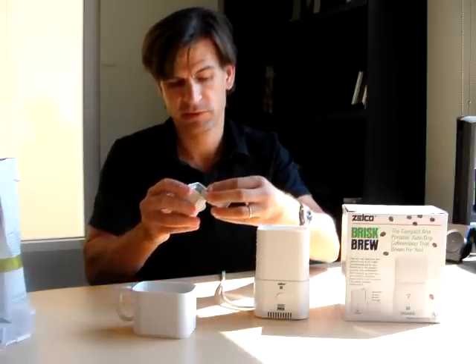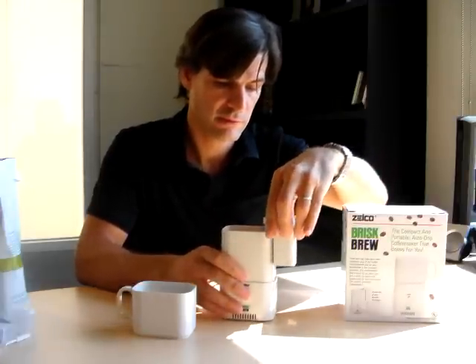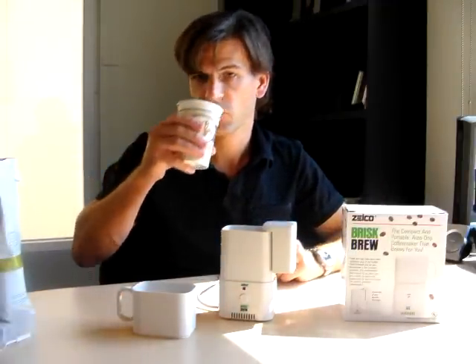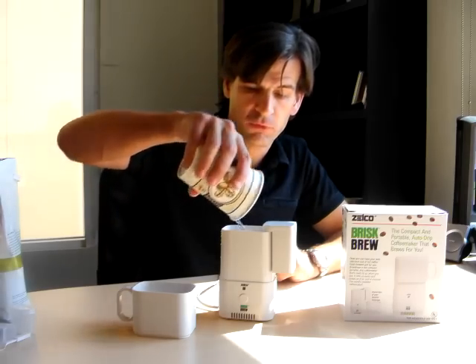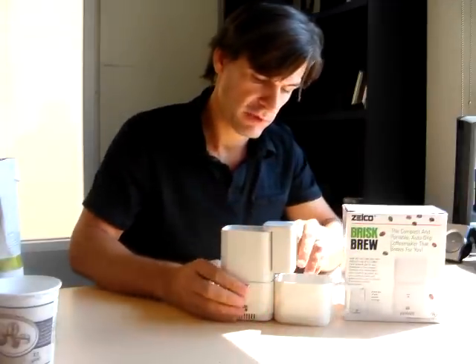This piece clicks on like this. We'll take this, put it here. Now, I happen to have some water right here. So, what we do is just pour the water in here. Take the cup, put it right over here.